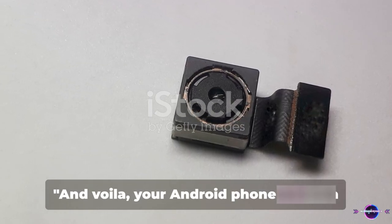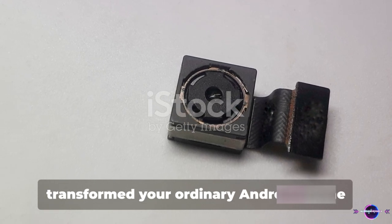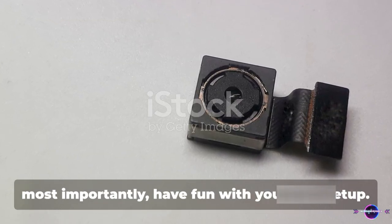And voilà, your Android phone is now a camera monitor. You've successfully transformed your ordinary Android phone into a sophisticated camera monitor. Now go ahead, explore, experiment, and most importantly, have fun with your new setup.